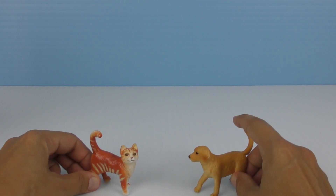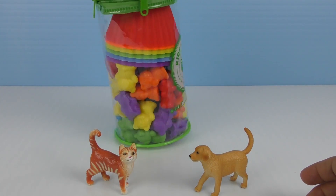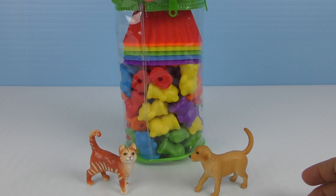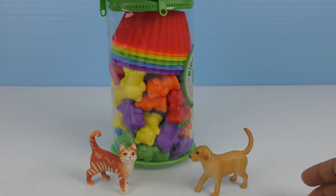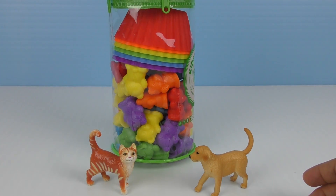What do we play with? We have this big pack of little teddy bears that we need to sort by color. Look at how many colors we have. We have red, orange, yellow, green, blue, and purple.